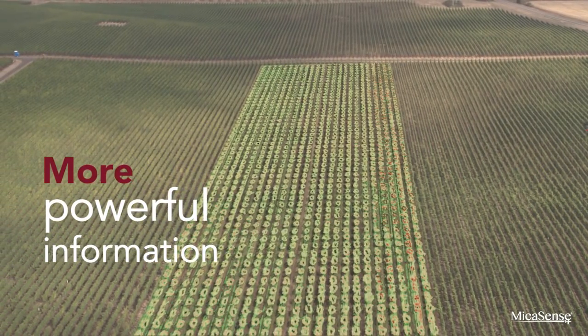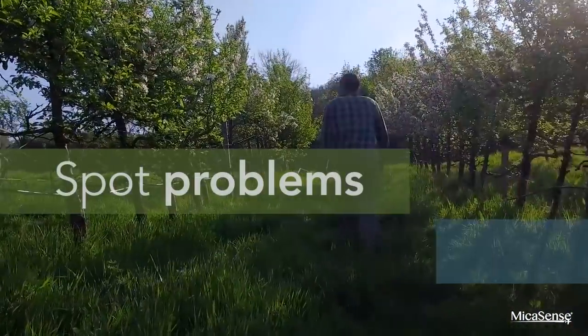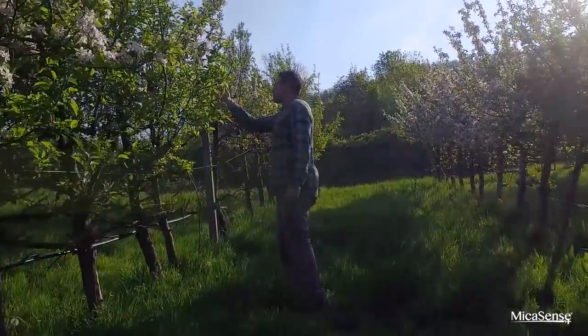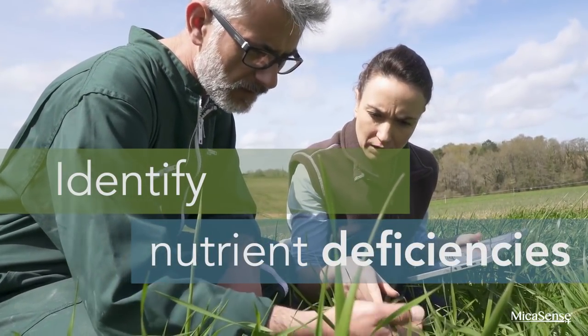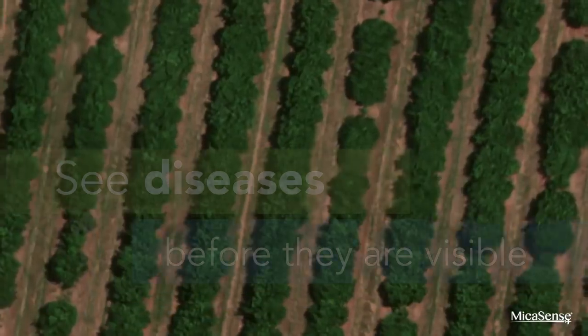It's a camera that helps agricultural professionals spot problems before they spread, identify nutrient deficiencies sooner, and see diseases before they're visible to the naked eye.